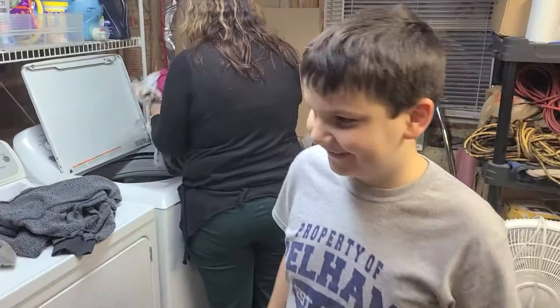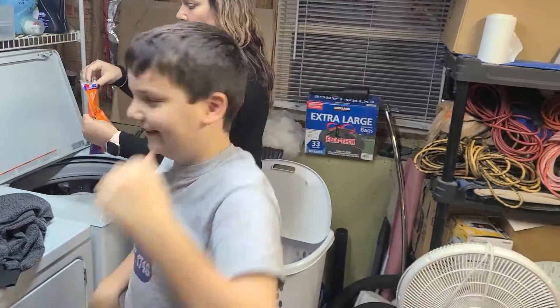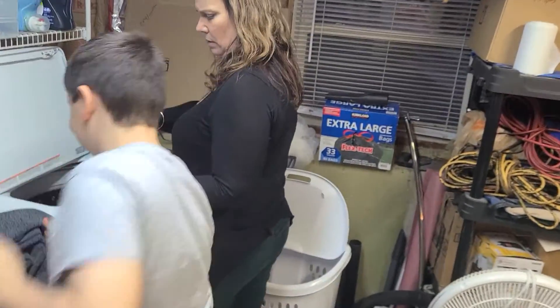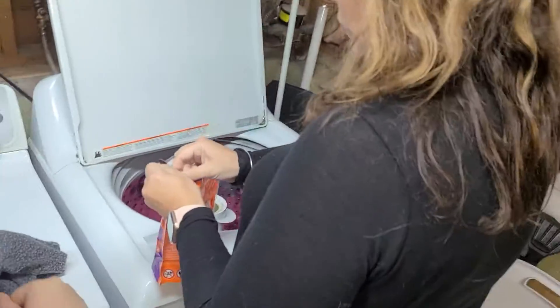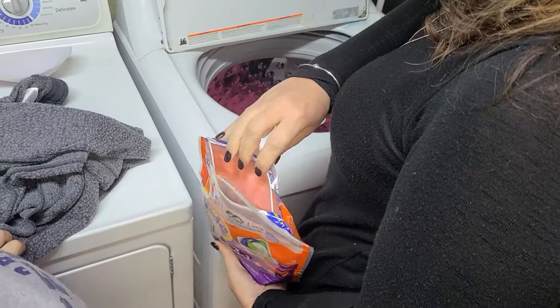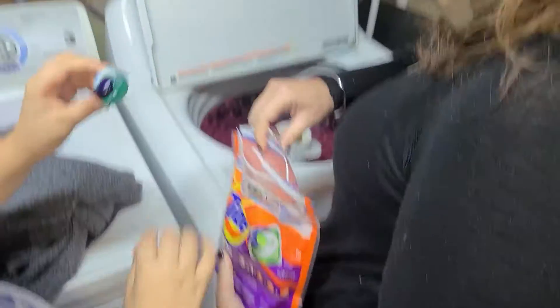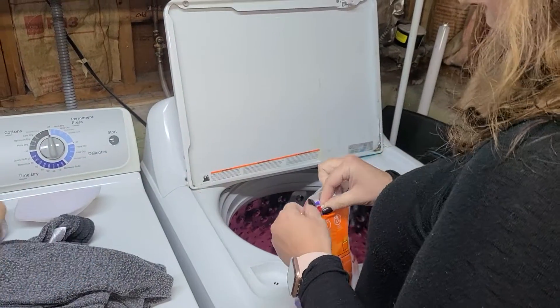All right, this is Jaxie's first time doing laundry. Hi everyone, he's gonna learn how. He's not really watching what's going on — he's watching the camera. All you need is one, don't squeeze them.